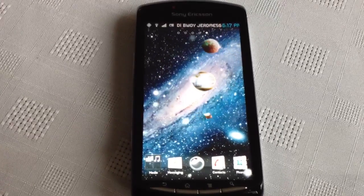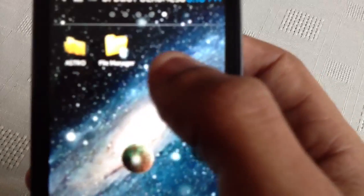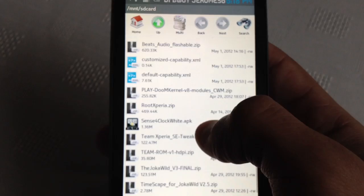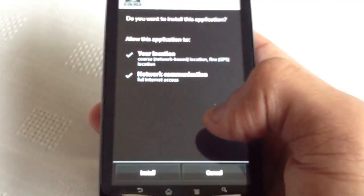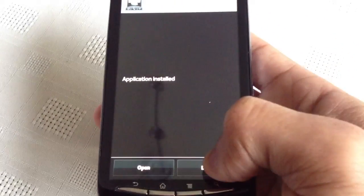Once you've downloaded the widget, put it onto your SD card and then open up your file manager. Scroll down until you see the Sense clock widget, click on it, then click Install. Done.